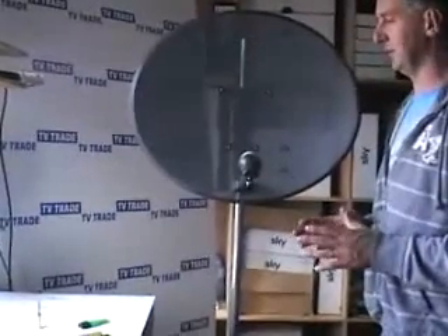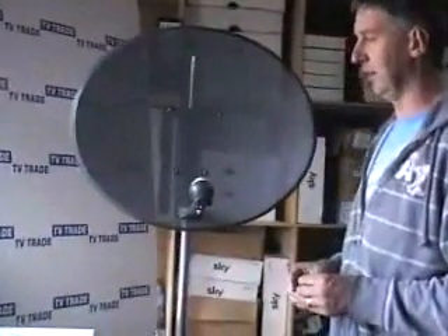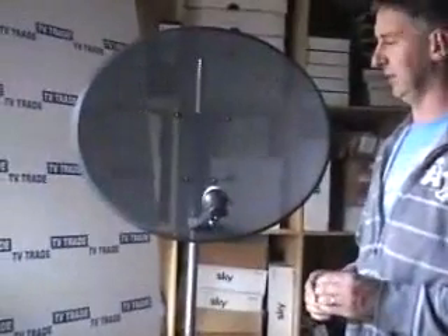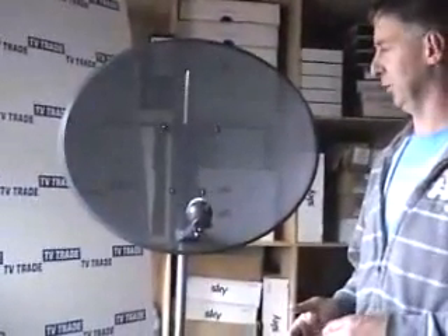Particularly if you're approaching this as a DIYer, you don't need any special tools other than a snip and a tie wrap to change out the LNB. The key point to consider is you do not want to disturb the dish, because if you move the dish during the operation, you'll probably need to get an expert involved to realign it, as it's very difficult to realign.